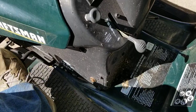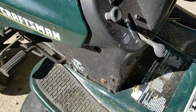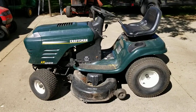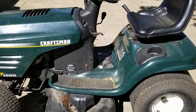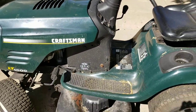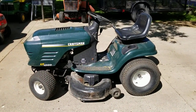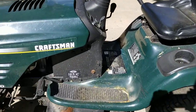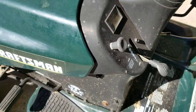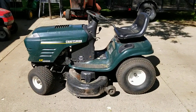It's fired up — it's kind of loud. Before I get it back to the guy, I'm gonna go mow my grass with it. Thanks for watching.